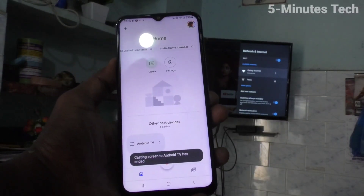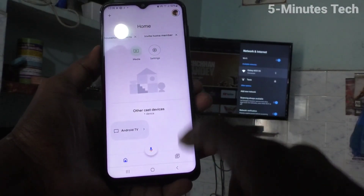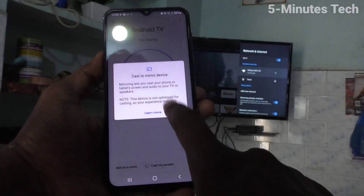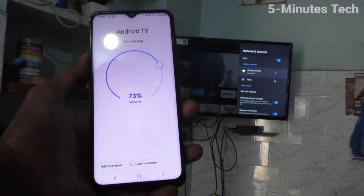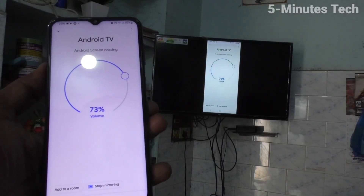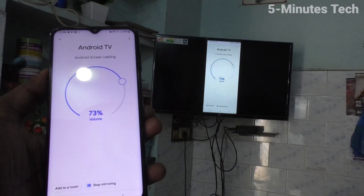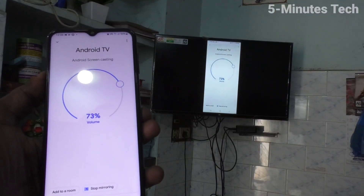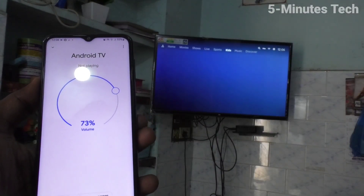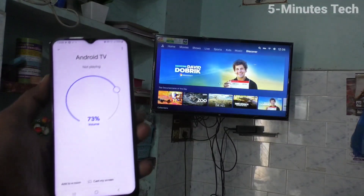You can also do it from your TV itself. First, I'll connect screen mirroring again and do it from the TV. So screen mirroring is active now. To stop it, just press the back button on your TV remote, and yes, screen mirroring is stopped.